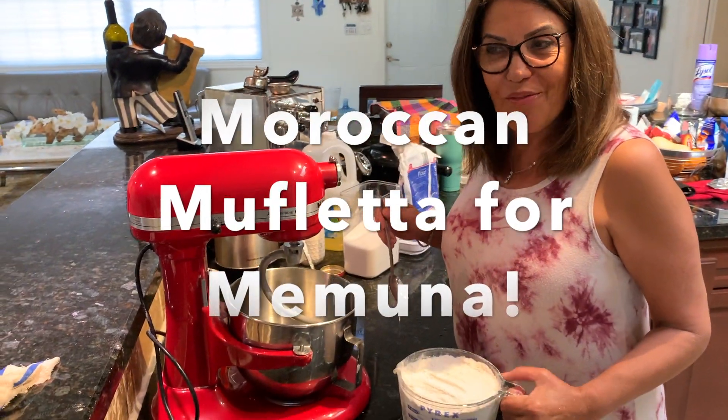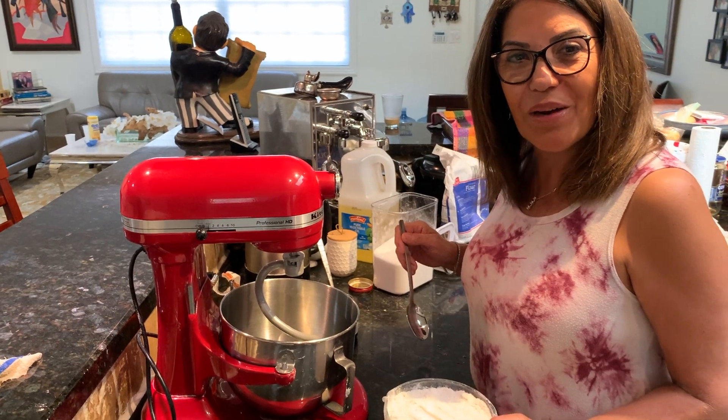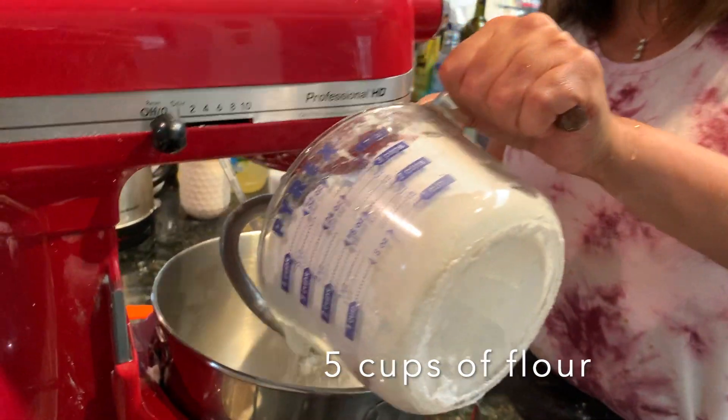We're going to make mufleta for my niece, especially for my niece Atalia, who is staying right now in Ireland. So that's for you — kapara ala hefa shemi.